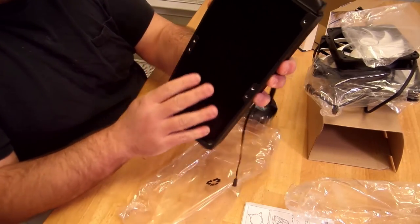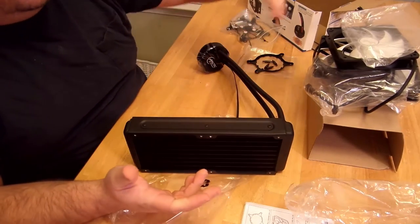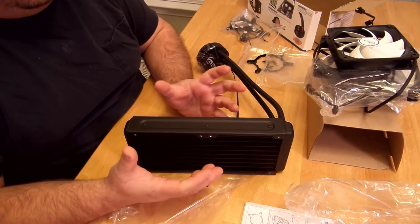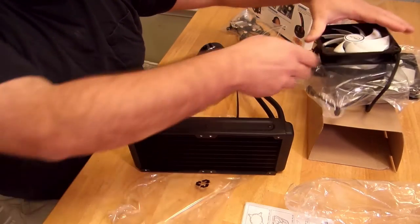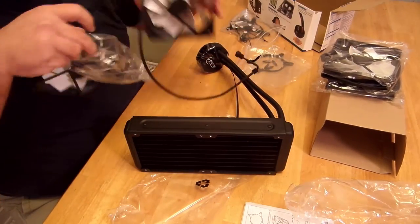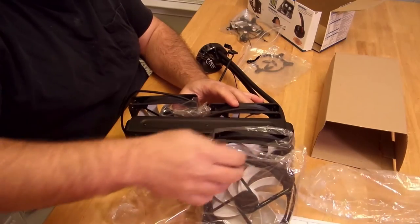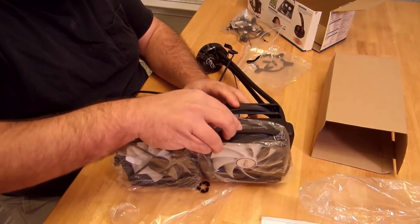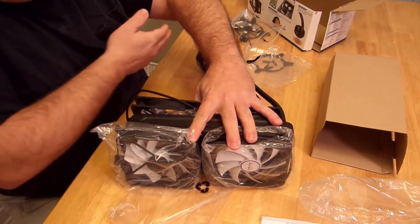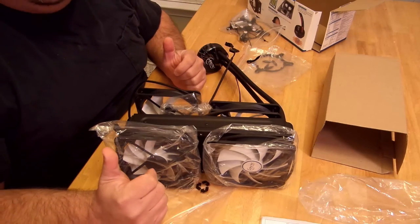The reason they include four fans is for a push-pull design. You don't need to use all four, but you'll get optimal heat dissipation by using them all. You would put two fans on one side and two on the other side, giving you push and pull — or pull and push, however you decide to do it.